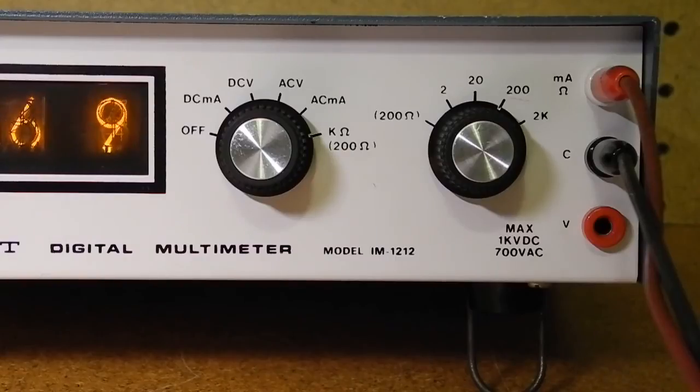For AC and DC current, the ranges are 0 to 2, 20, 200, and 2,000 milliamps. For resistance measurements, there are five ranges: 0 to 200, 2,000, 20,000, 200,000, and 2 million ohms. Accuracy is plus or minus 1% for DC voltage measurements, plus or minus 1.5% for AC voltage and AC and DC current measurements, and plus or minus 2% for resistance measurements.